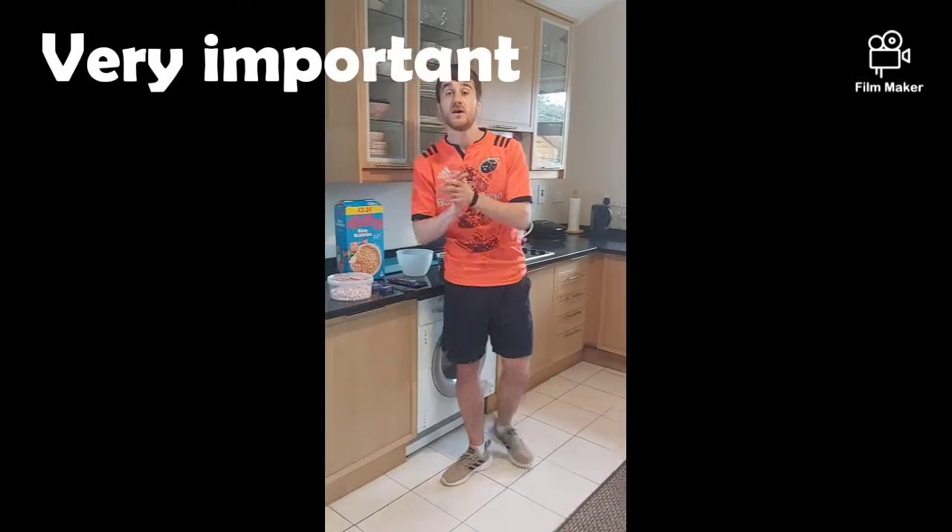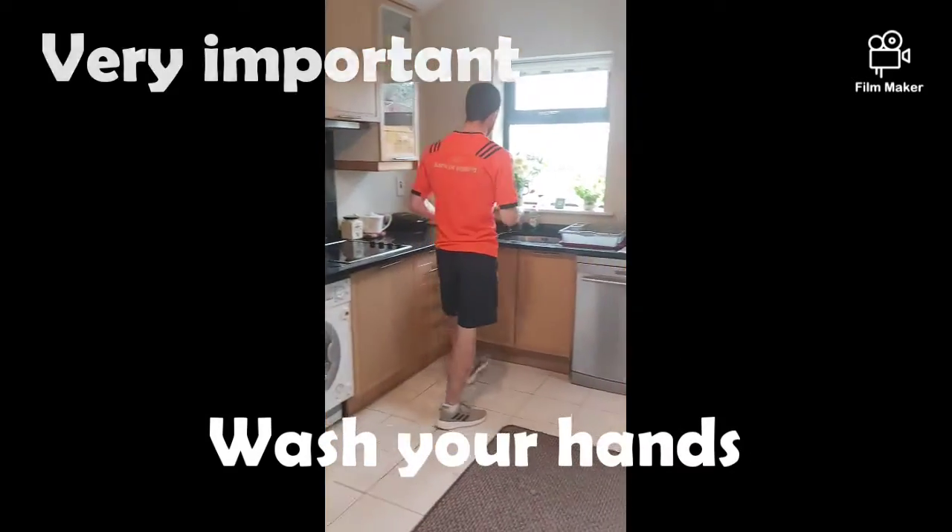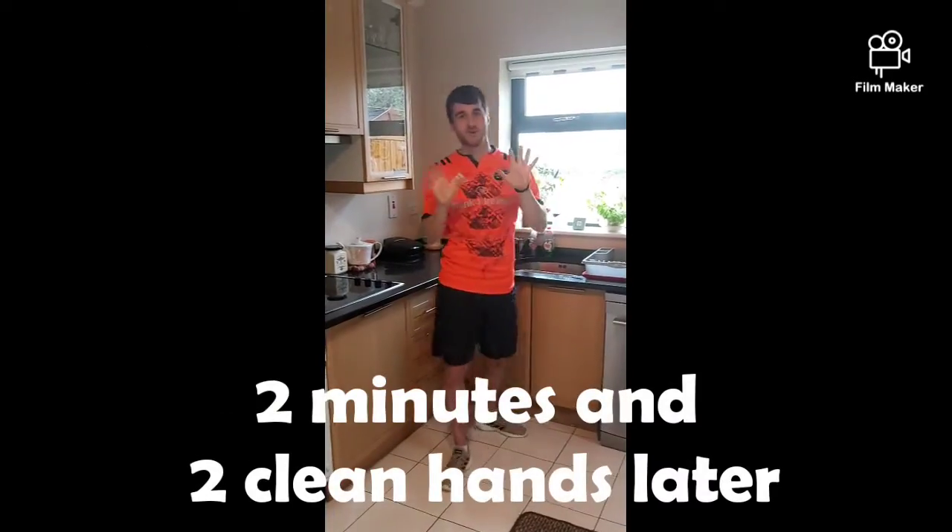But before we get started here, we need to wash our hands, don't we? All clean.